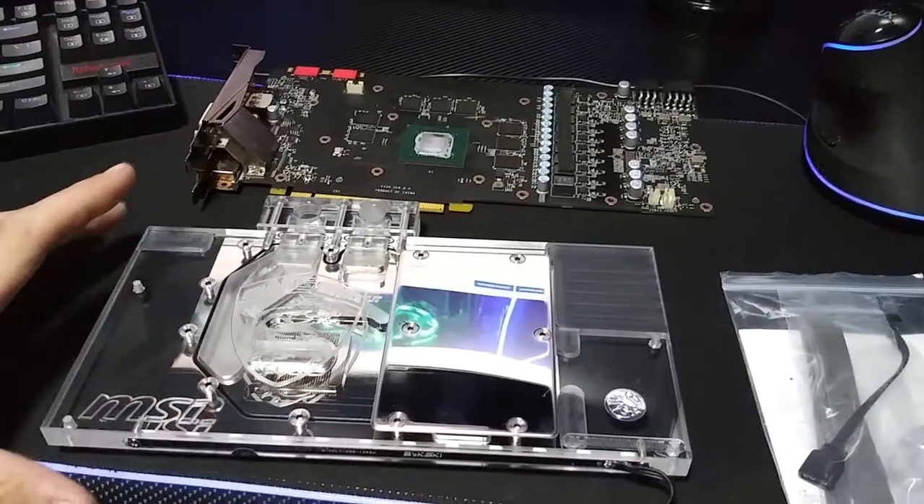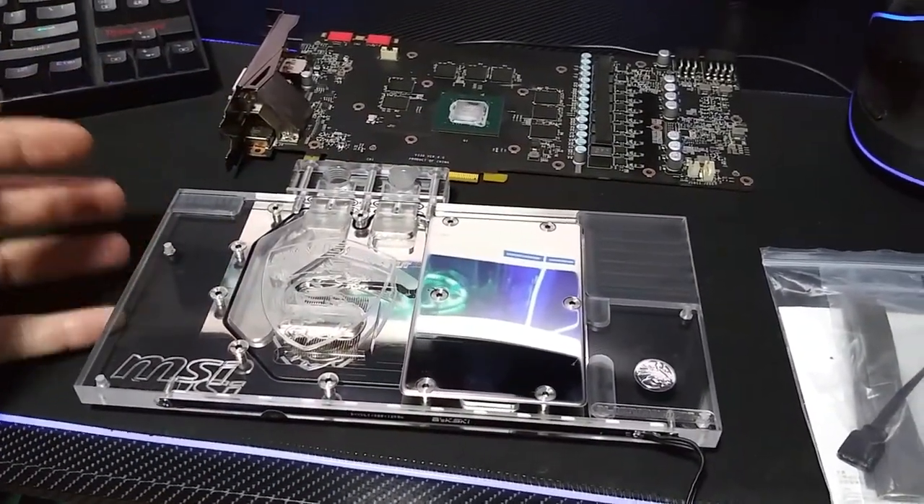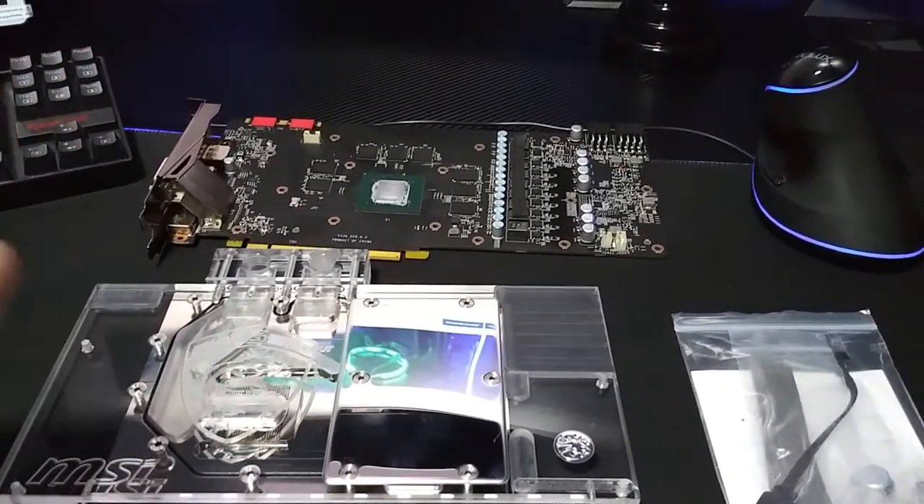I actually have two of these now. I got one for a Strix card and now I got one for an MSI card. But anyway, let's go ahead and merge these two together.